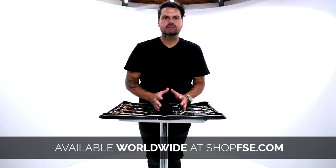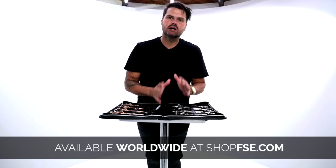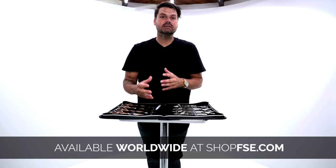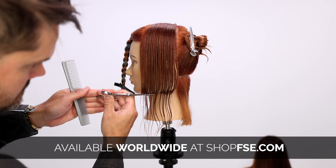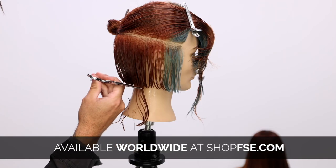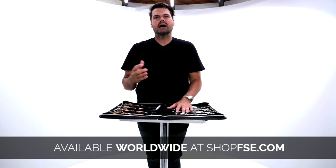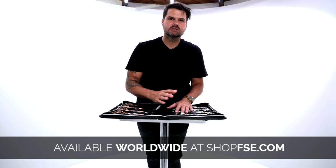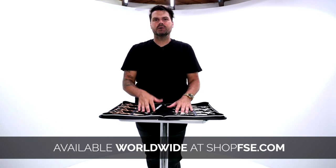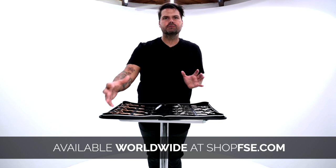The FSC Precision Elite scissor comes in four different sizes: five, five and a half, six, and six and a half inch. The five inch I love for precision cutting, really even the five and a half inch. If I'm cutting a bob or shorter hair, I really like that shorter scissor. When I get into longer hair, longer layers, maybe doing a little deeper point cutting, I go to the five and a half or six inch scissor. Those are all great for precision cutting.